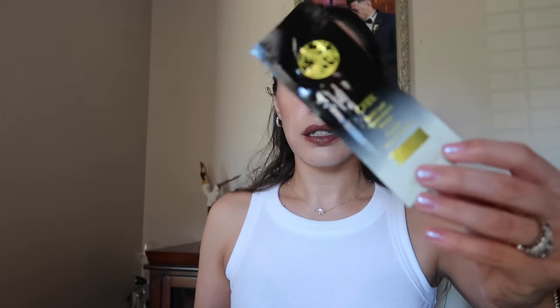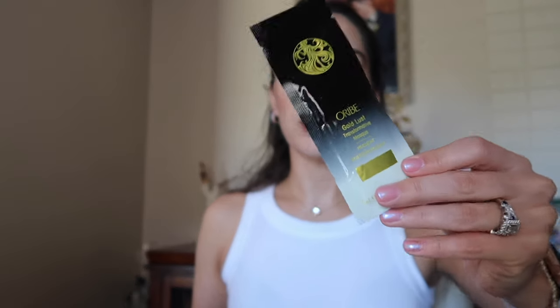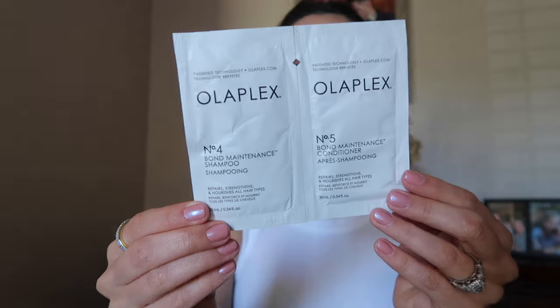I'm very happy with the samples I got. In my first order I got an Oribe Gold Lust hair mask — enough for one use on my hair. I've never tried this before so I'm really excited. I also got a good sample of the Olaplex Number Four shampoo and Number Five conditioner — enough for one use. I already have this product and I really like it.